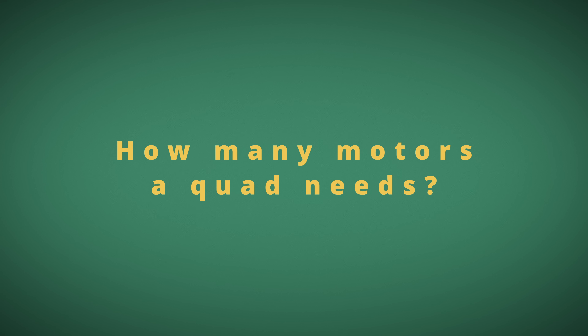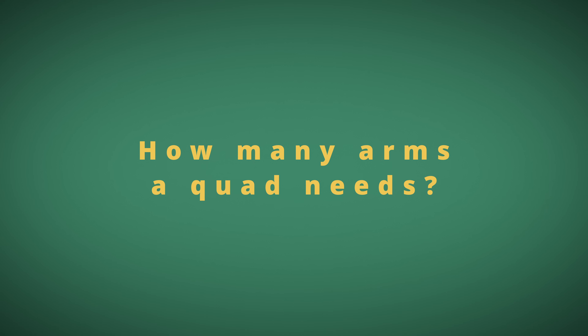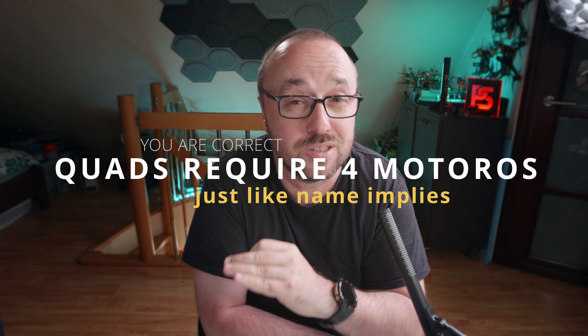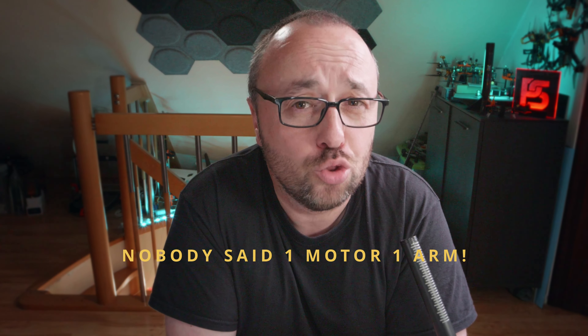How many motors and propellers does a multi-rotor quadcopter drone require? And how many arms does a quadcopter multi-rotor drone need to fly? If your answer for the first question is 4, then you are correct — the quadcopter drone requires 4 motors and 4 propellers. If your answer to the second question was also 4, then technically you are not really correct.